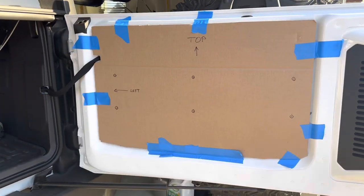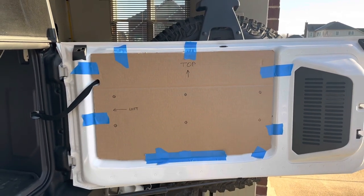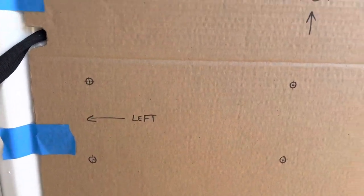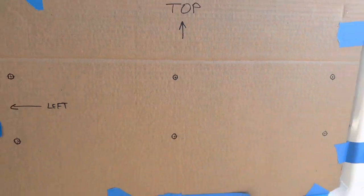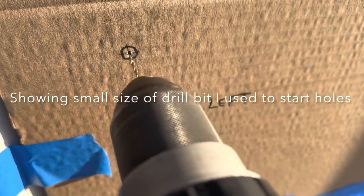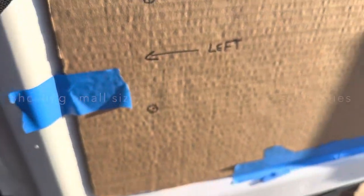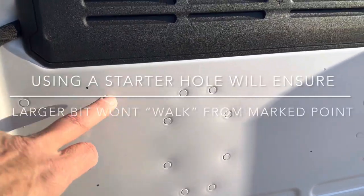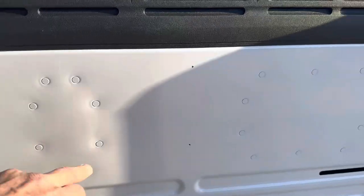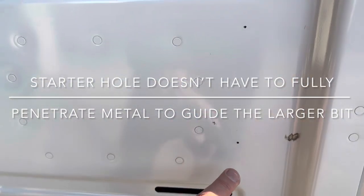Here's the template installed — you can see the top edge level with the top of the rail and my markings. With the template removed, I just put a touch of ink to help mark the spots.